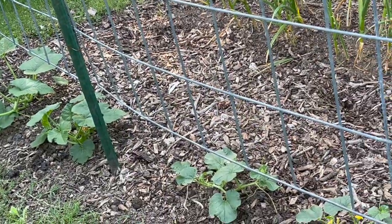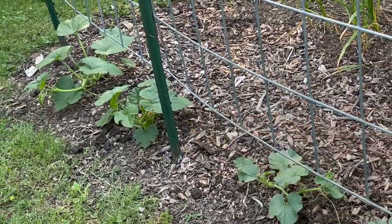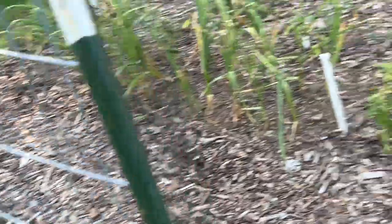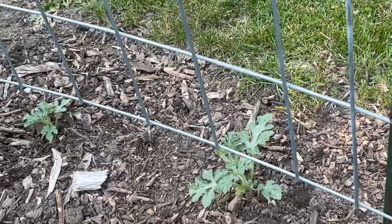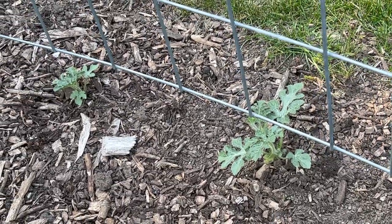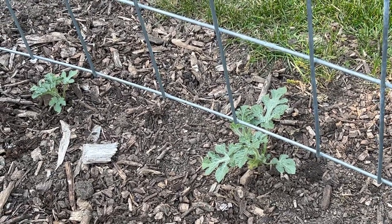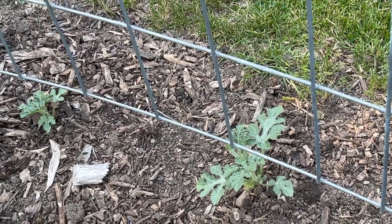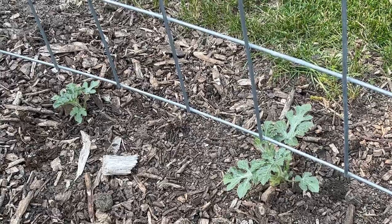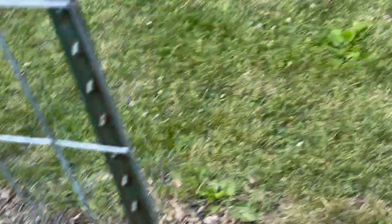Over here we have cantaloupe. We have little small sweet pumpkins. And we have some watermelon that aren't doing great yet, but they need that hot summer sun. And we have been having some beautiful weather the last few days — it was 60 when I woke up this morning, the high today is 81. It is beautiful.